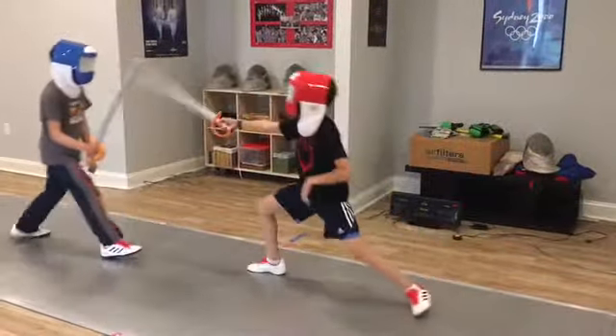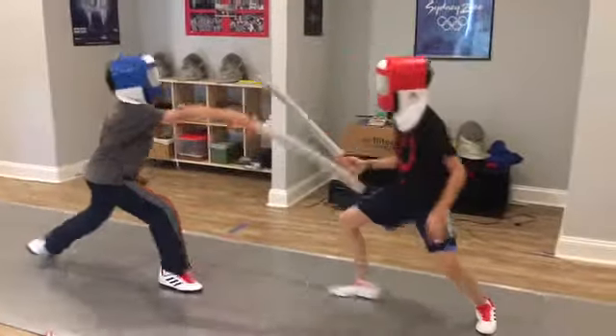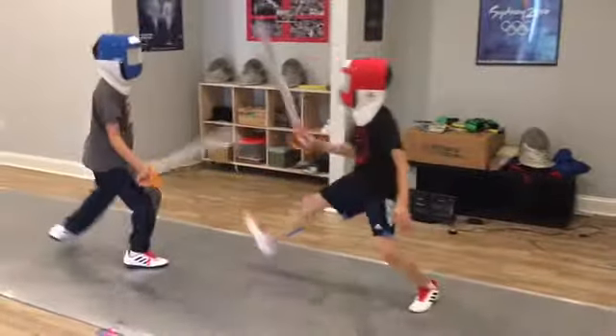The students get into the game quickly. They have fun and accumulate a lot of advanced lunges without treating it as boring footwork.